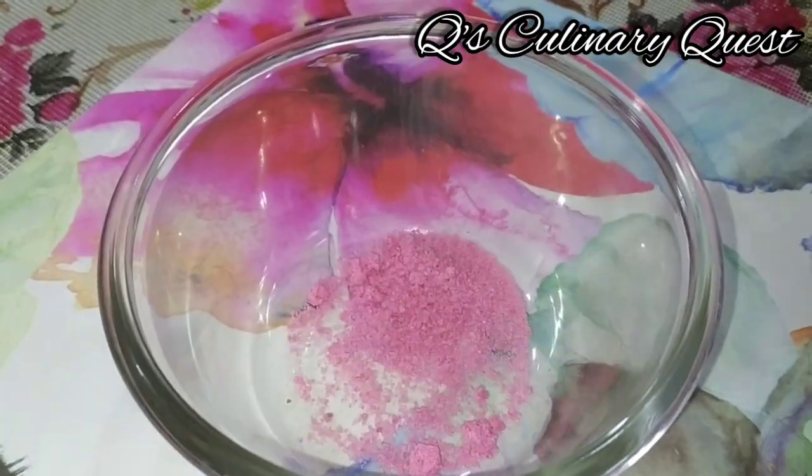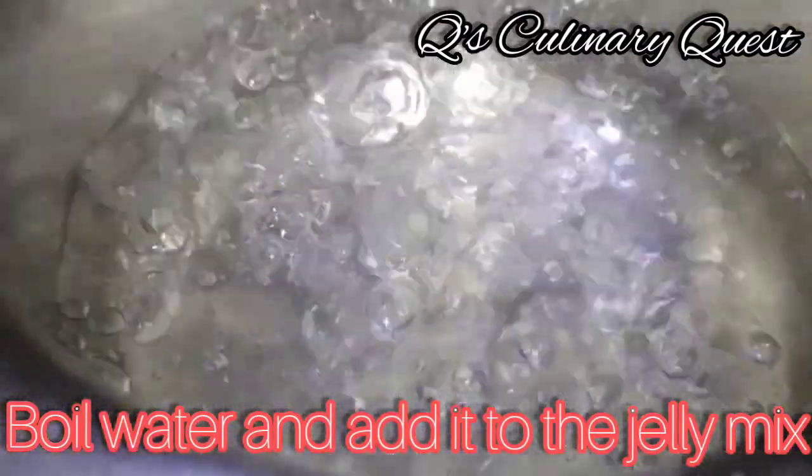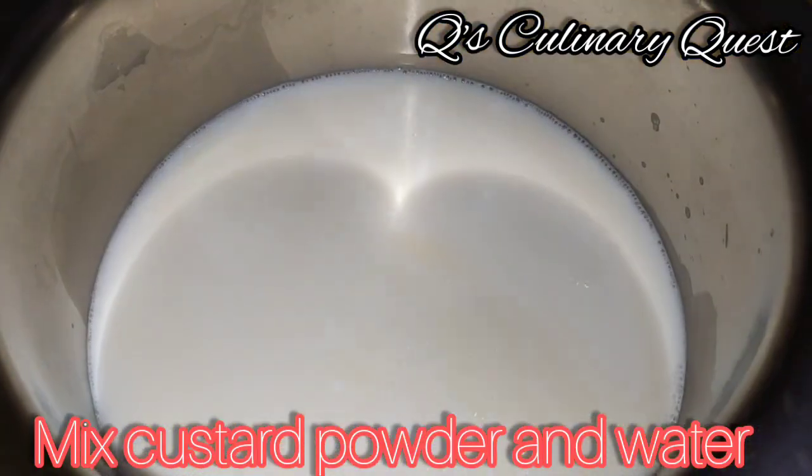Jelly time! Take out the strawberry jelly premix, heat water, and add it to the jelly mix. Now it's custard time — mix custard and water, and add a tablespoon of sugar.